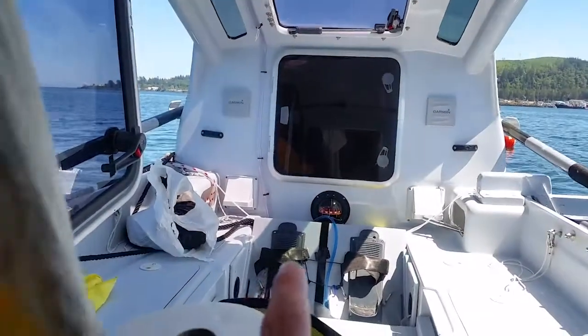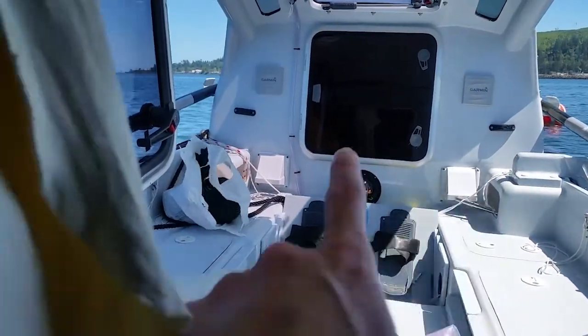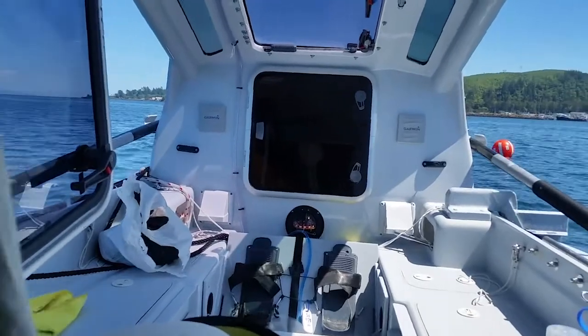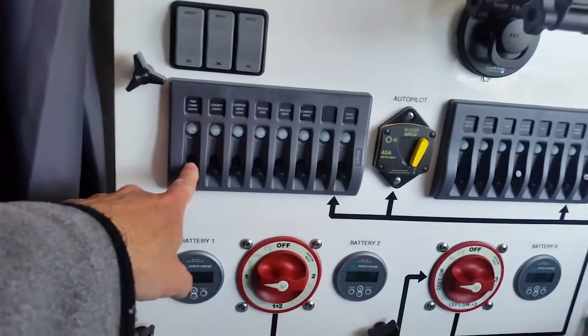Outside I got two more gauges, one on each side. That one is the same autopilot control head. And this one is the instrument which reads all the wind, barometric pressure, temperature, all that stuff.